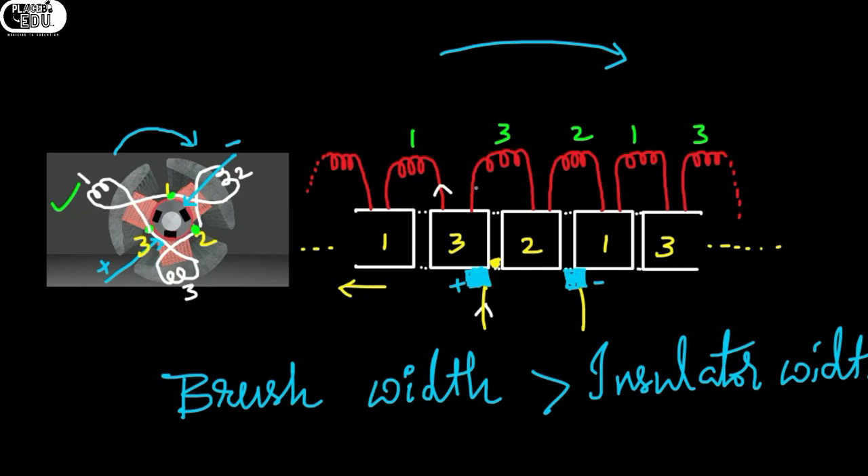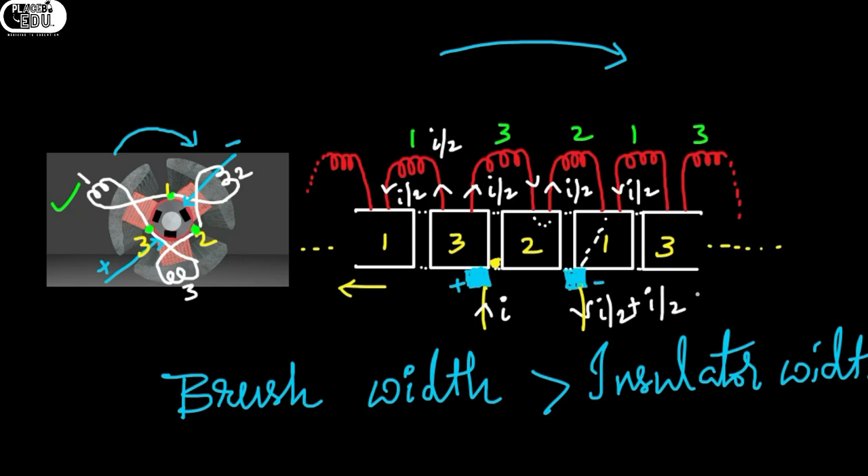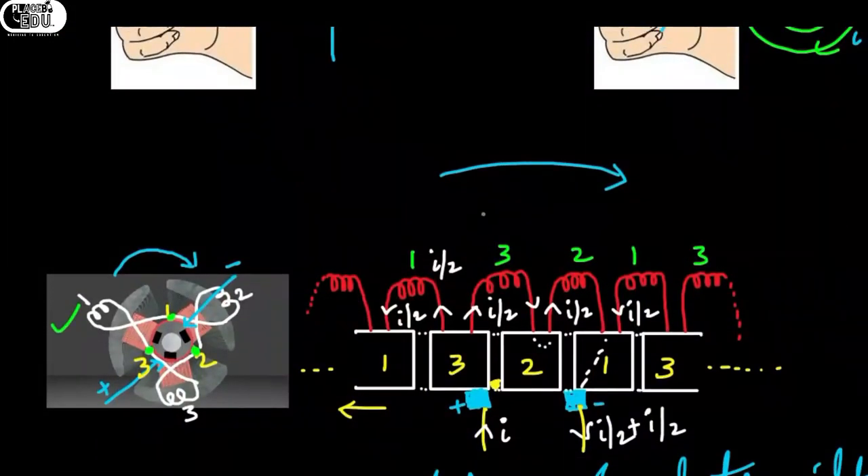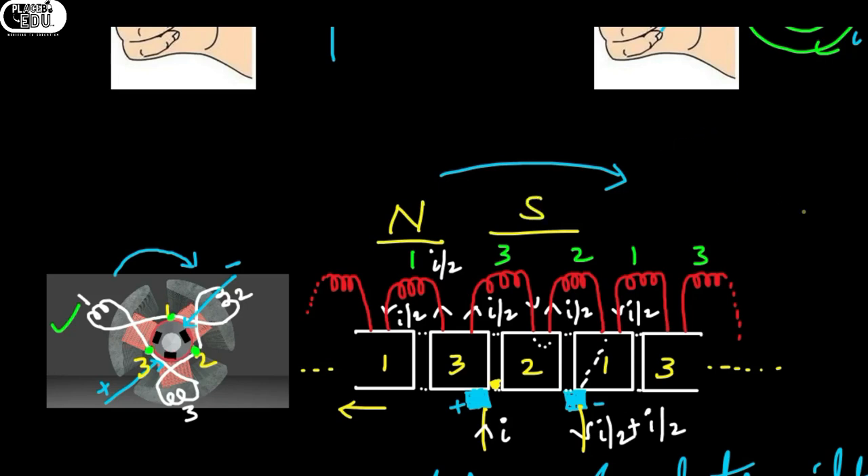Let us consider current I is flowing into the positive brush such that it will divide into I/2 and I/2 in the third commutator segment. So inside coil 3 there is I/2 current. There is no brush contact at 2, so the current will go into coil 2 from coil 3. We will then get I/2 plus I/2 which equals I coming out from the negative brush.